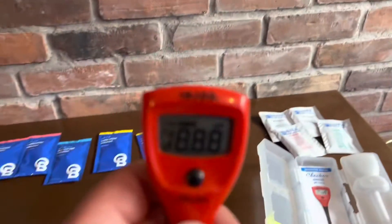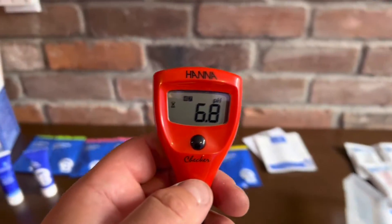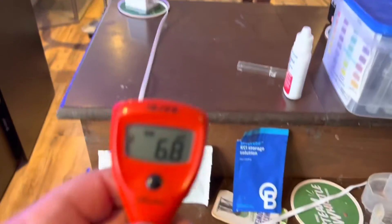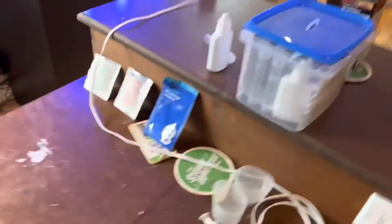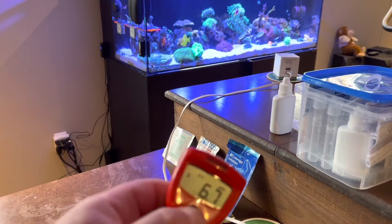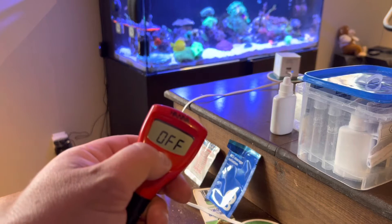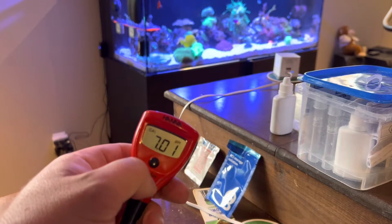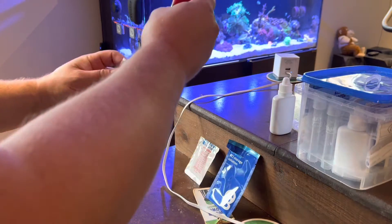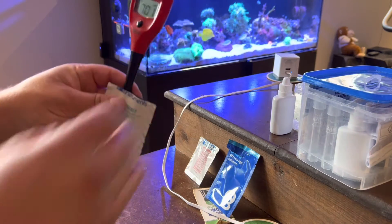All you've got to do is push the button once and she fires up. We're going to hold the button — keep holding it. It says 'cal' now. It wants 7.01 solution, so here's the 7.01 solution and we're going to put it in there.